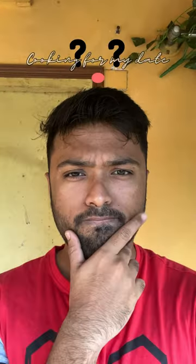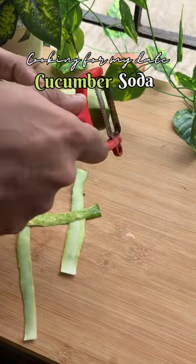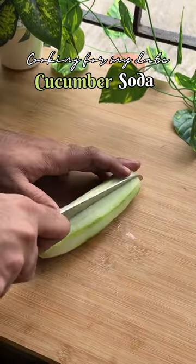I was cooking my regular Indian food when a question crossed my mind — what would I make for my date? Let's make a masala cucumber soda for all the spicy affairs after the date.